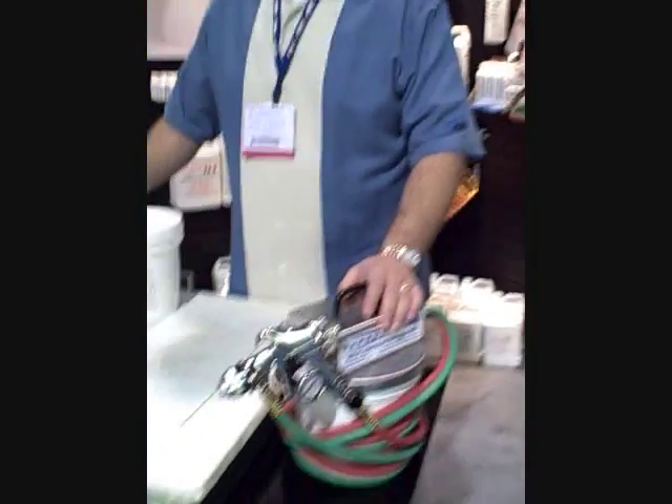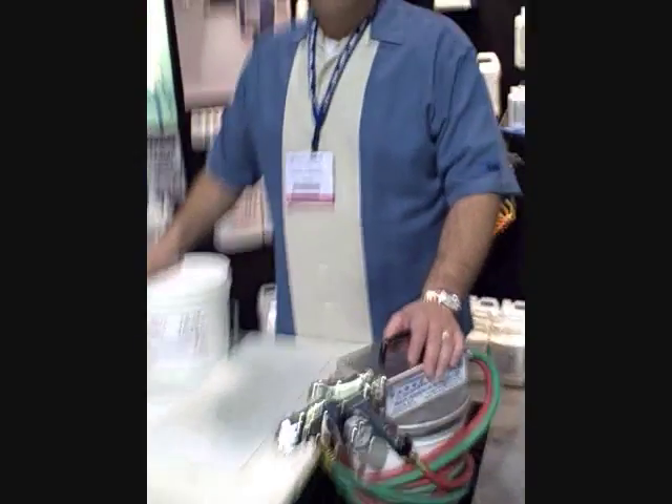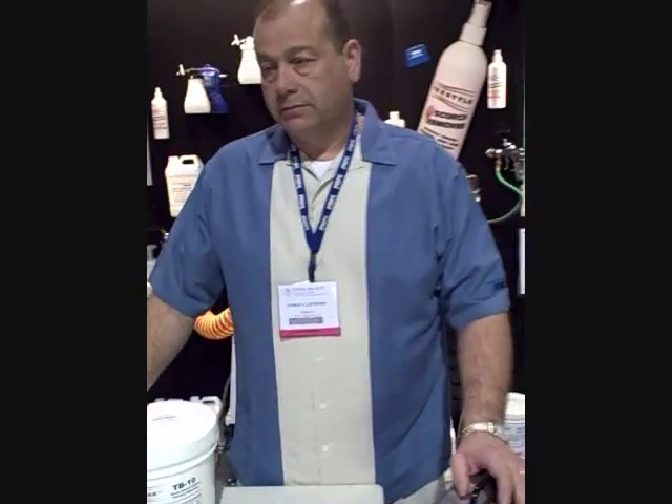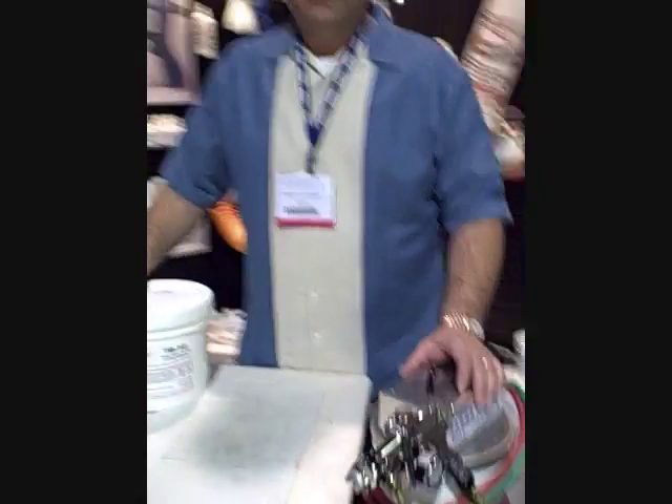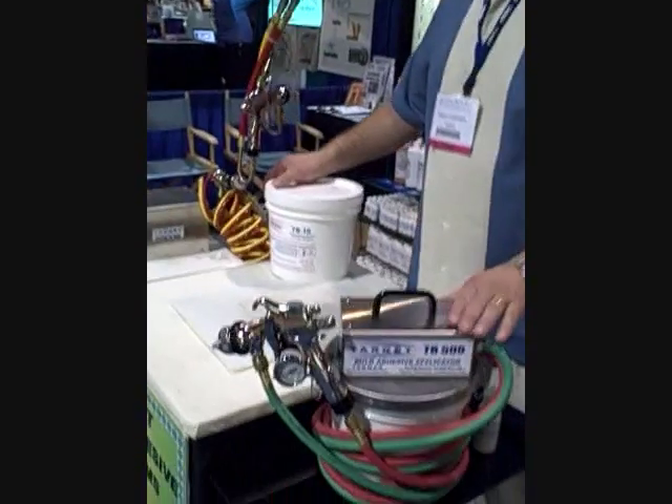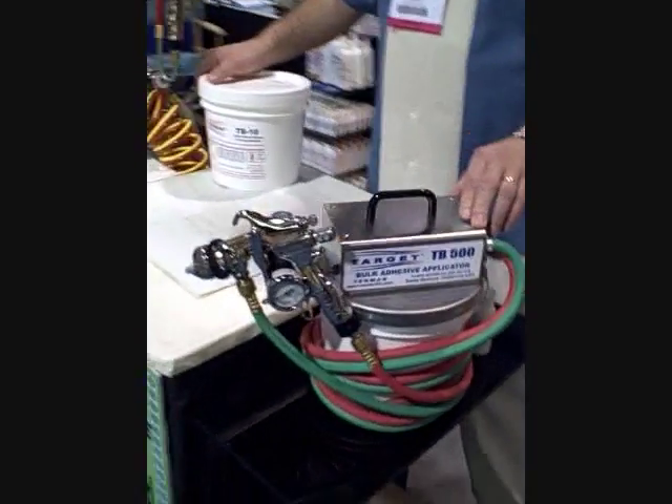This is a real winner. Thank you very much, Simon — we appreciate all of your info on this. You can get this product at Performance Screen Supply by calling 800-659-8337 or visiting www.performancescreensupply.com. Thank you very much, see you next time.